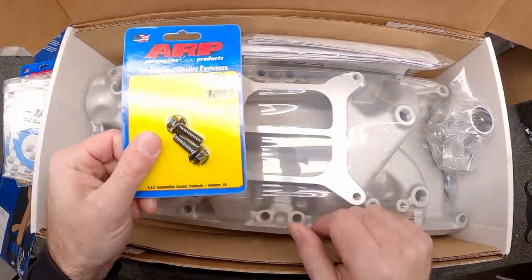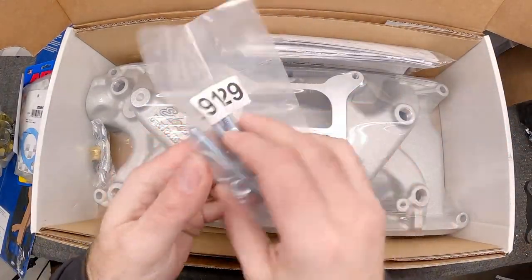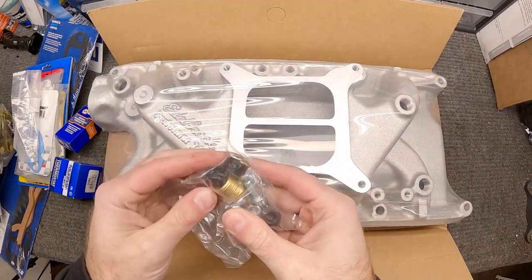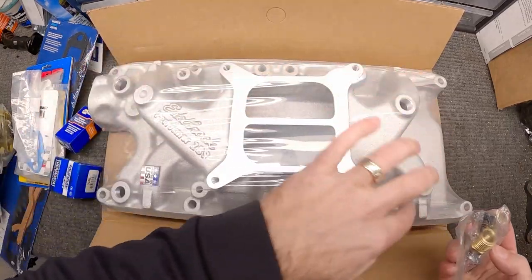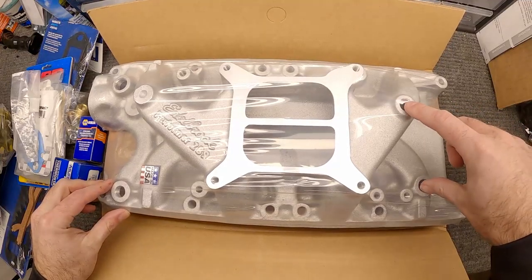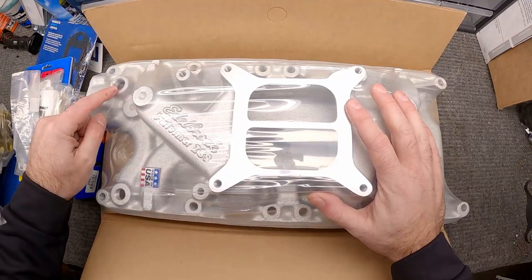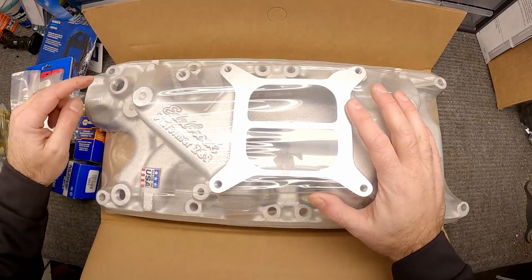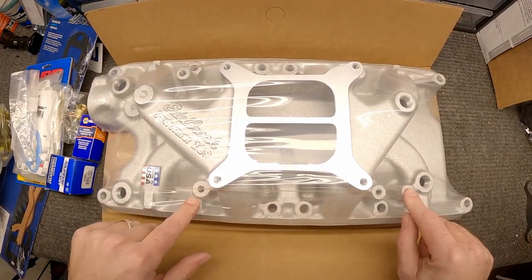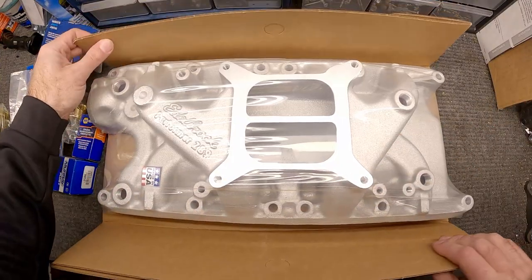Here's some bolts for the thermostat housing, and then a brand new thermostat housing. I also had to buy these — these are the studs for the carburetor. The nice thing about the kit that comes with the manifold is you've got plugs for the various ports. I believe we're gonna plug one of those two because we need the vacuum off of one for the transmission. This one is for the heater — right now my heater is not hooked up, there's just a bypass loop going from here down to the water pump. And this is where the temperature sending unit goes.